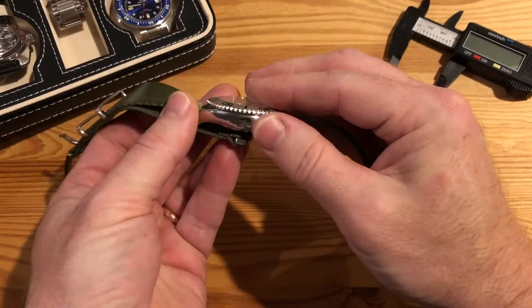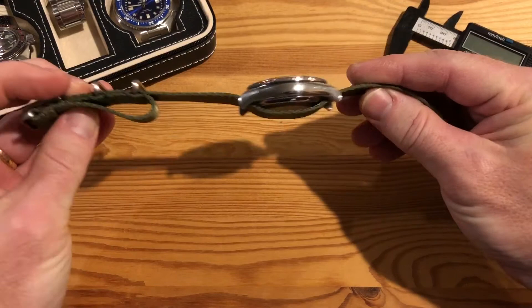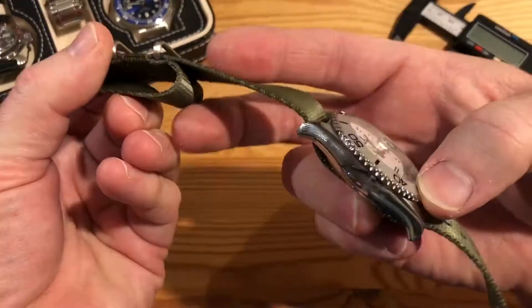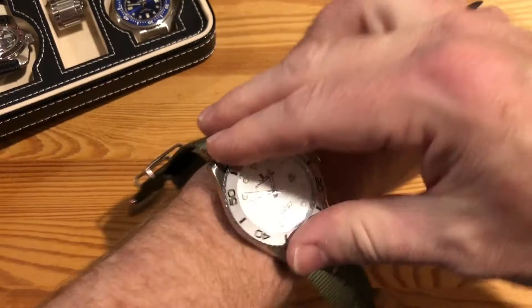You're going to have this buckle about halfway down the case back. Then all you do is fold this back — instead of cutting it, just fold it back. Then you're going to wear it with the strap going through both like this. I'll put it on to show you — fold it back.